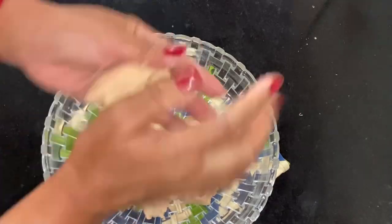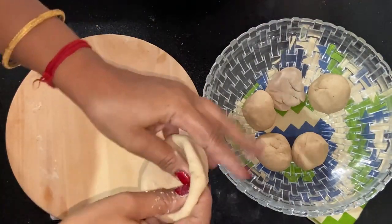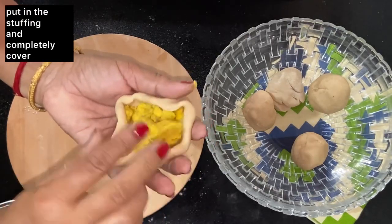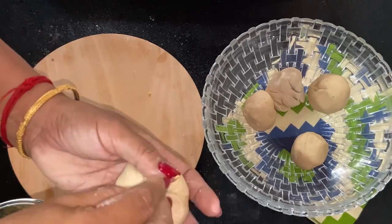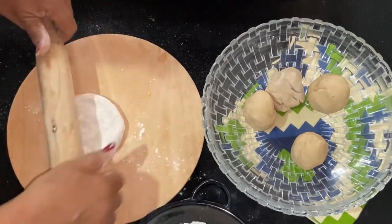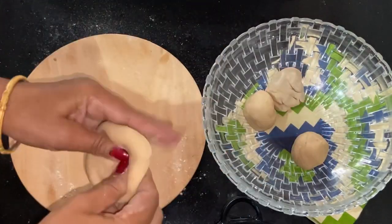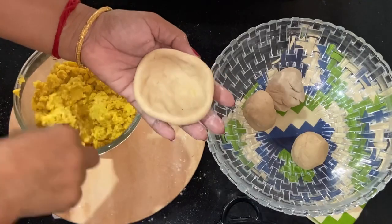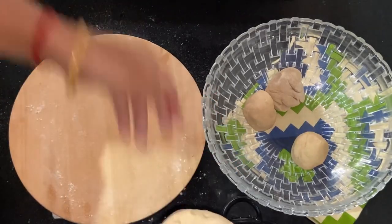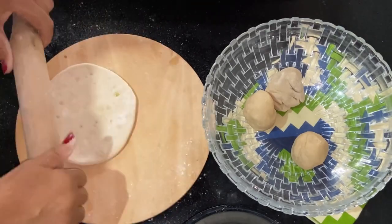I mix it a little more and keep the stuffing ready. Friends, I made a small piece of dough and now I am ready for the stuffing. I put the stuffing in, shaped it with my hands, and made the whole puri with the stuffing inside. I have made all the pieces and kept them ready.